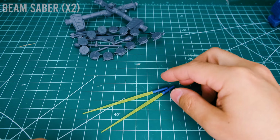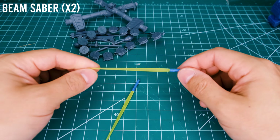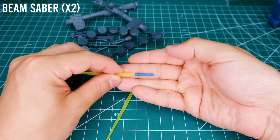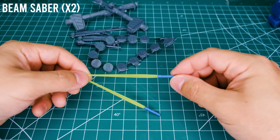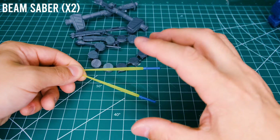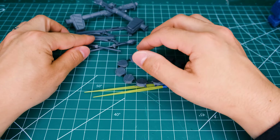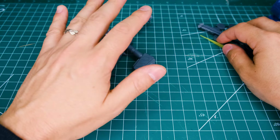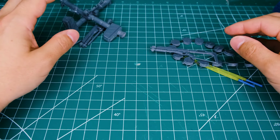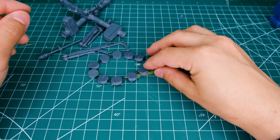You also get two beam sabers — just the regular sized old-style ones — and then a very interesting looking beam saber hilt with a slanted pommel, which I really like. You cannot store these hilts anywhere on the kit, which is actually an interesting point: you can store pretty much everything except for these. The other shotgun you can have in hand or something, but these two weapons — the beam saber hilts — there's really nowhere to put them.